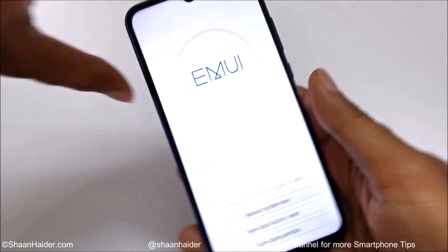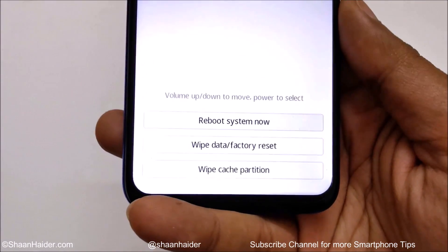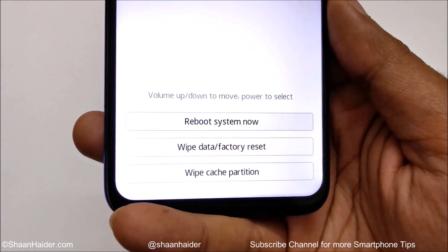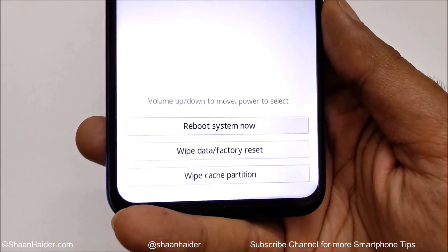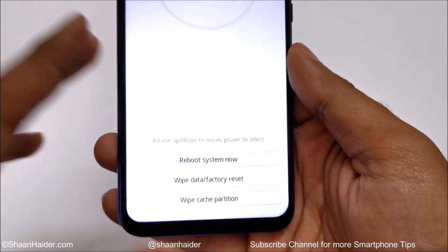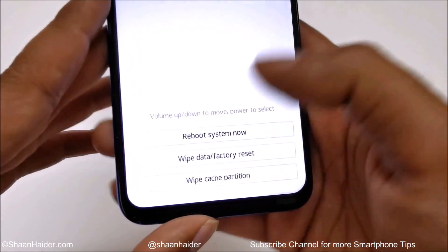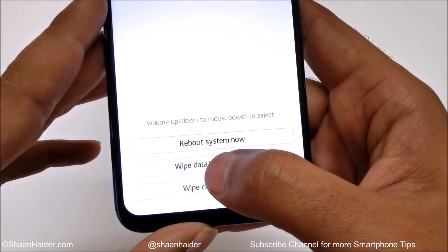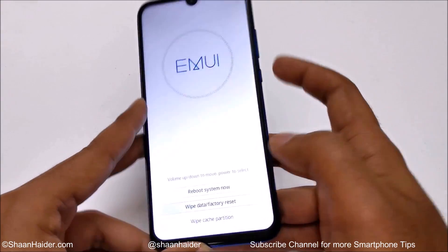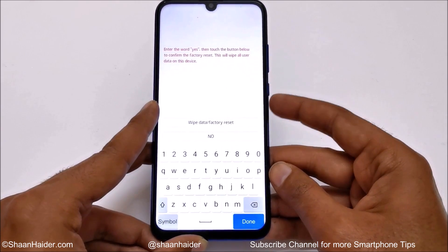Here we go. You can see this is the recovery menu of the Honor 10i. At the bottom you will find options like reboot system, wipe data factory reset, and wipe cache partition. The second option is what we are looking for. Press the volume up and down keys to navigate between the options — it says volume up/down to move — or you can just tap on the screen. I'm going to use the volume down key to reach the second option.